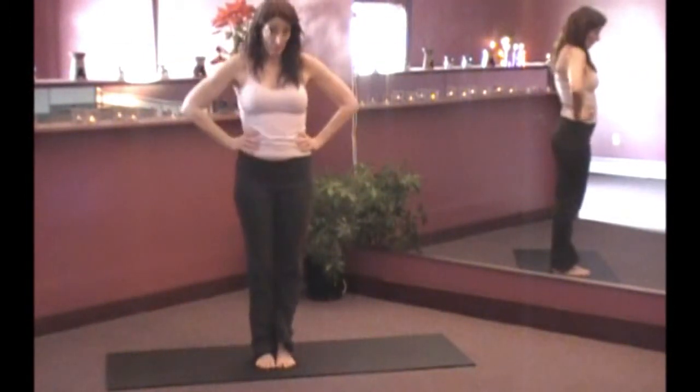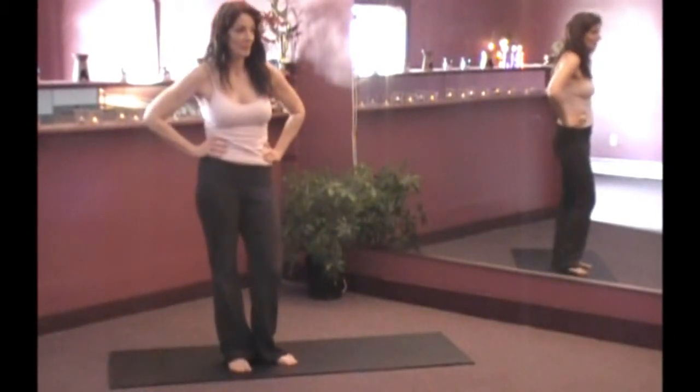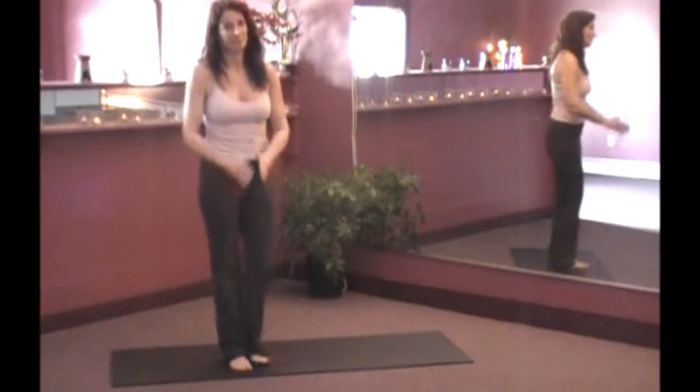Hope that really freed up your upper back. Thank you for doing yoga with me today. Today's affirmation is: I am willing to let go. Namaste and blessings.